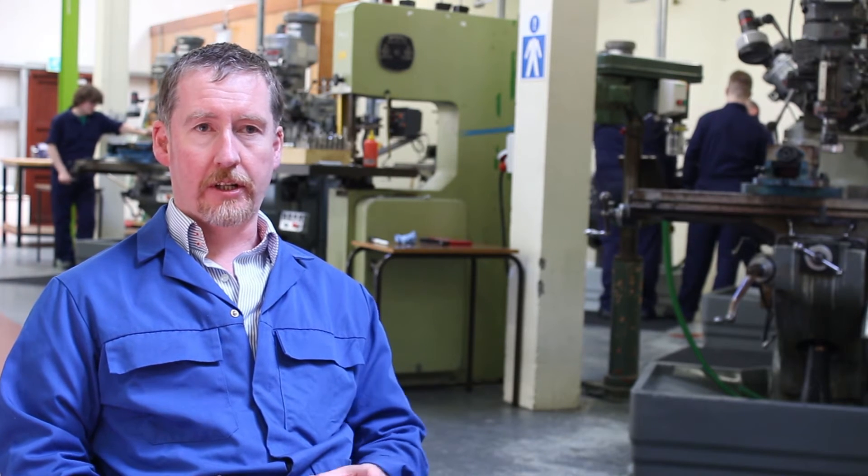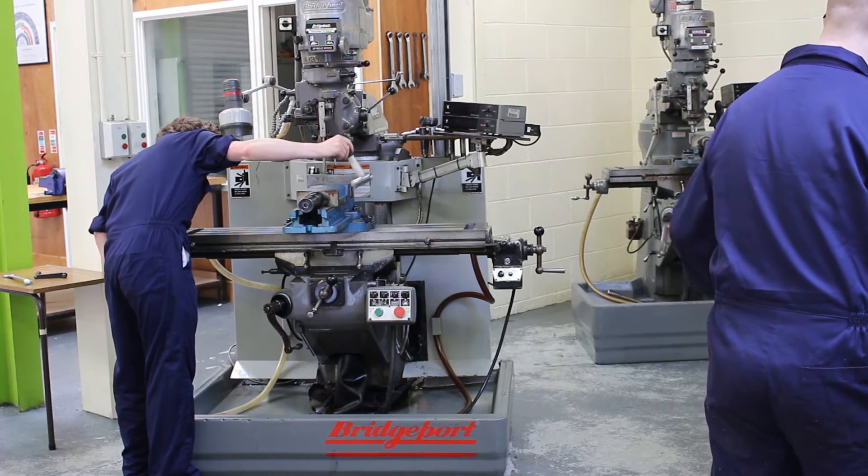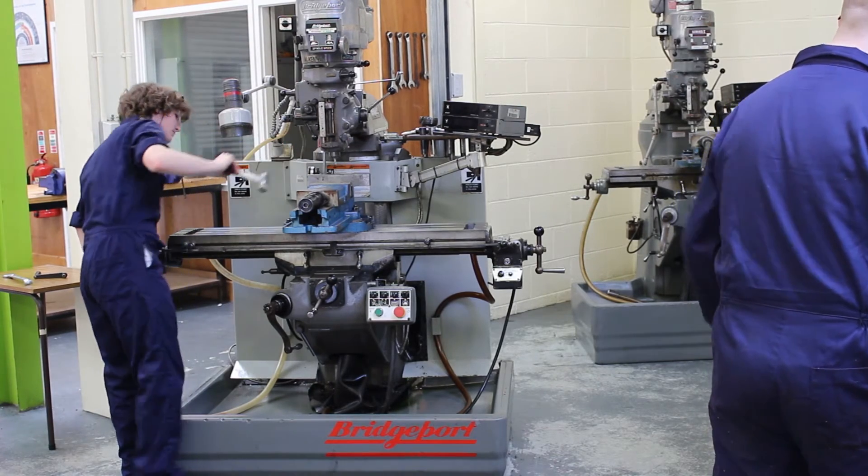We divide the remainder of the course — roughly 11 weeks — in half, so they do half that time on the lathes and half on the mills. Because there's usually about 14 in the class, seven on lathes, seven on mills, and then they swap over. At the end of the module there's a test, and on successful completion and passing of the test, they get certified.